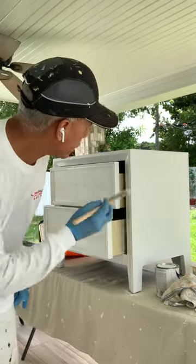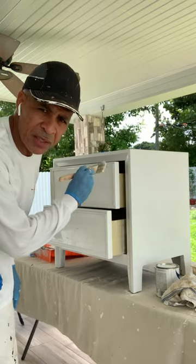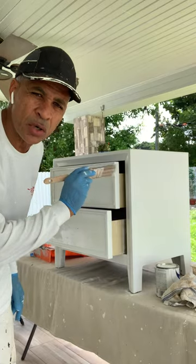You always want to do this part with a brush because you don't want overlapping at the edging — this is the finished area of the furniture, so you don't want to use the roller in there.